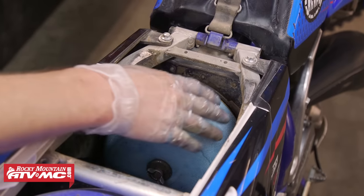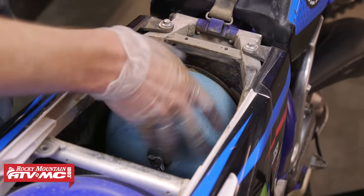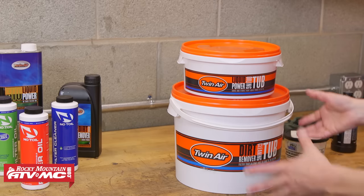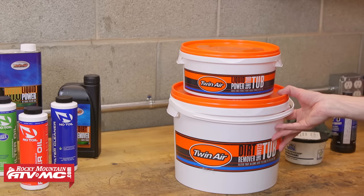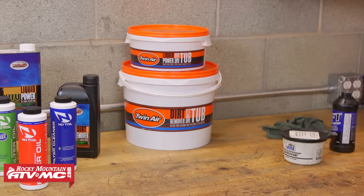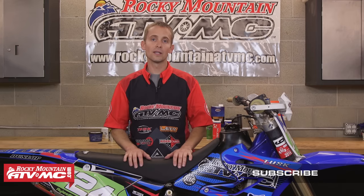With the filter in place, I always like to run my fingers around the outer edge just to make sure the filter stayed on the cage and that everything's sealing properly. With my filter cleaned and oiled, I'm going to put the lid back on my oiling and cleaning tub and put those away until the next time I have to clean my filters. Cleaning air filters may not be the most enjoyable thing to do, but it is essential — if you do it right, you're going to get a lot more enjoyment out of your machine. Be sure to check out our website for all your parts, apparel, accessory needs, and of course air filters and air filter products. Thanks for watching.